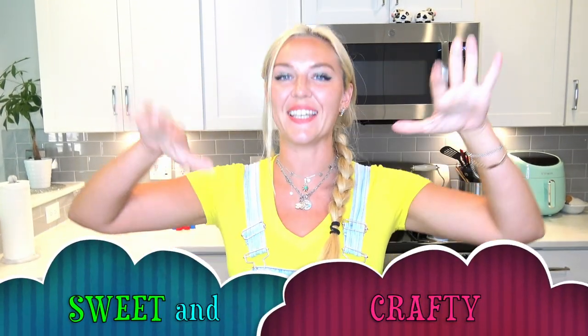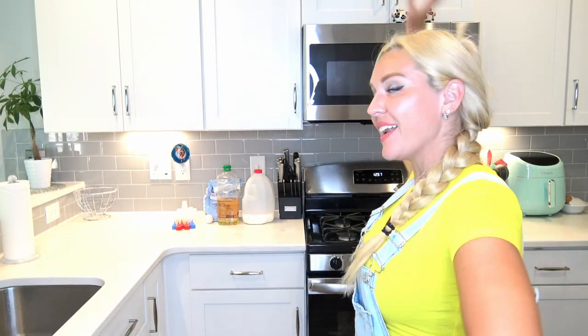Hello everybody and welcome back to Sweet and Crafty Mama. Here we are again inside my kitchen, and as you saw in the thumbnail, today we are making another pancake art video. By looking at my outfit, which I tried so hard to match the character, we are going to transform a pancake into Minion Bob.